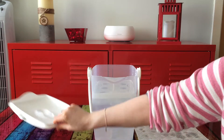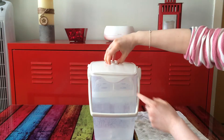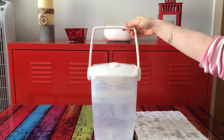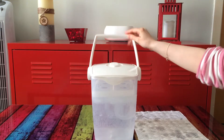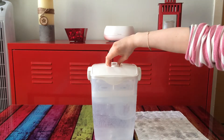You put the shelf on top of it, and then you can put the lid on. When you transport it, you can put the lid up and use the handle on top — and in that position the lid is locked.